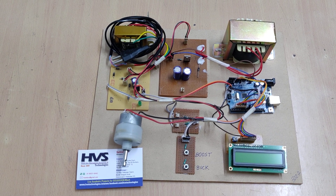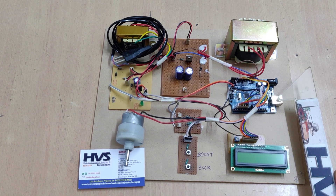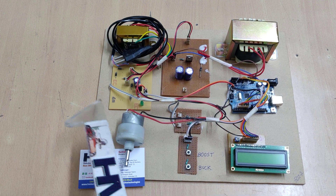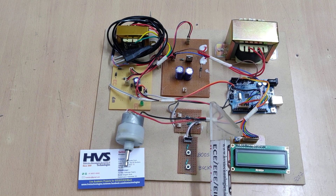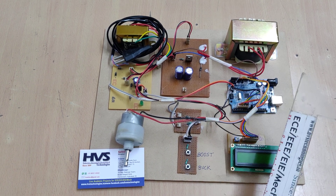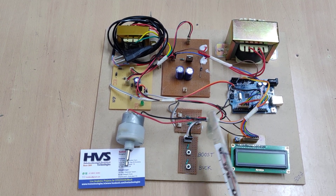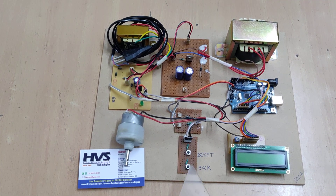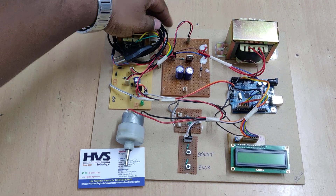Welcome to the project demonstration of the Buck-Boost Converter using an Arduino Uno board. We are going to boost up the voltage input from a transformer and regulated power supply board. We are boosting the power, not only the voltage, so we can increase up to three or four times the voltage. Our system can control up to a maximum of 15 watts of power in booster mode; buck mode uses the same power but at a lower voltage.